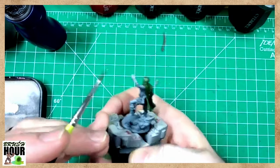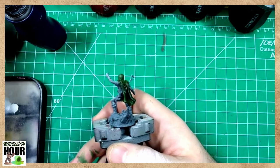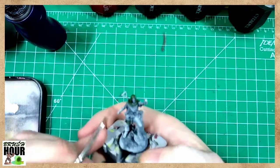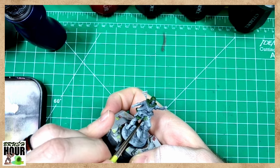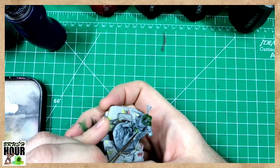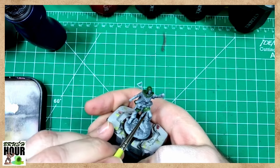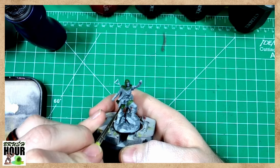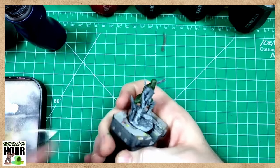This actually kind of reminds me - there's art for the Lankmar setting, I think it's the Lankmar box, and either Fafhrd or the Gray Mouser - it's a coin flip - one of them has a kind of foresty green cloak they're wearing. I think that's the same art. I still gotta pick that box up - maybe if I see it at Gary Con I can snag it.